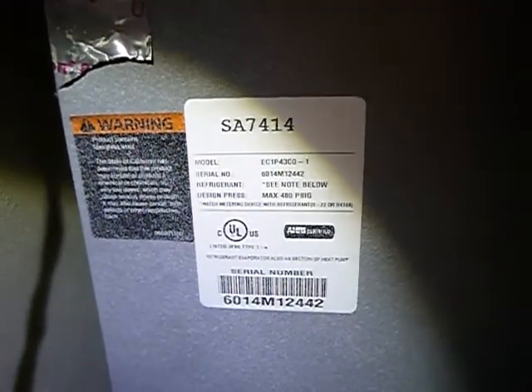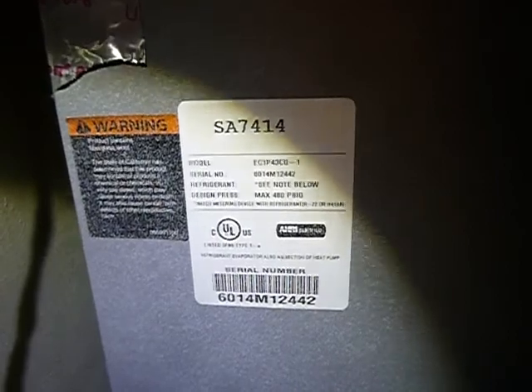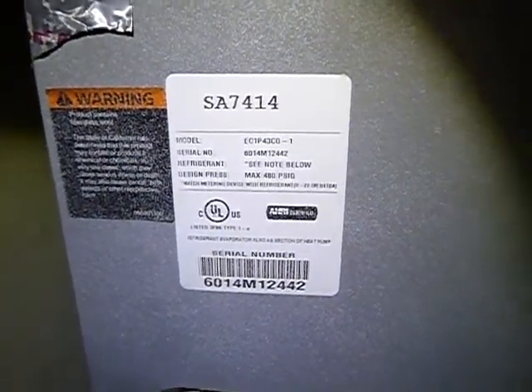I don't know what it means — they don't really have the refrigerant listed on this. R22 or R410, so that's fine.